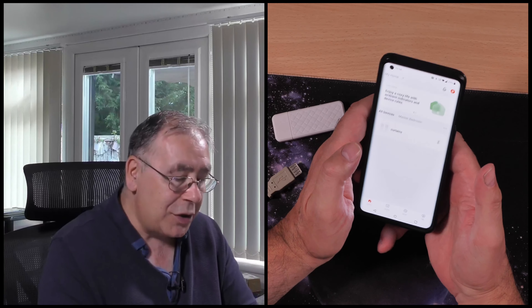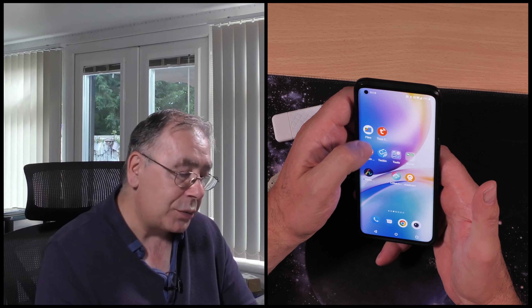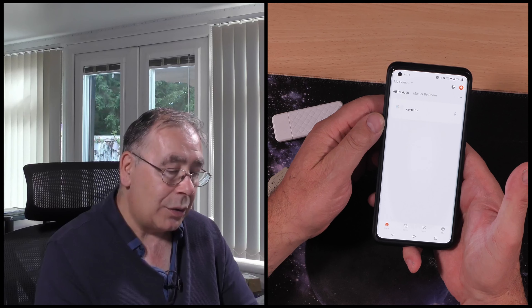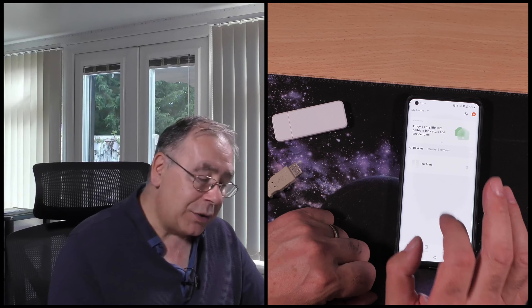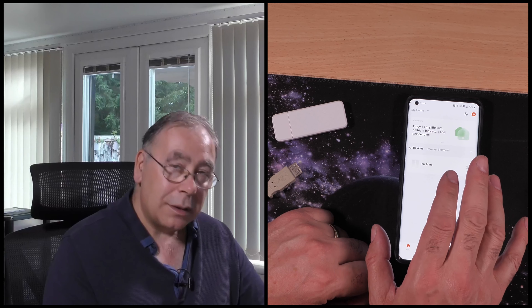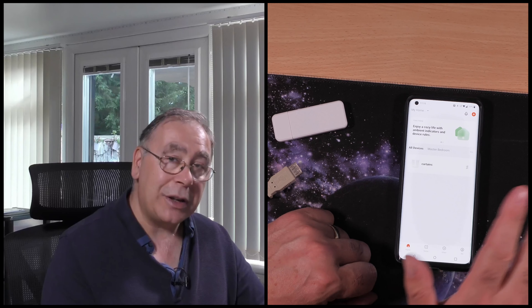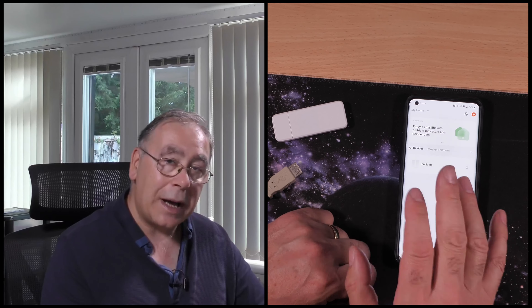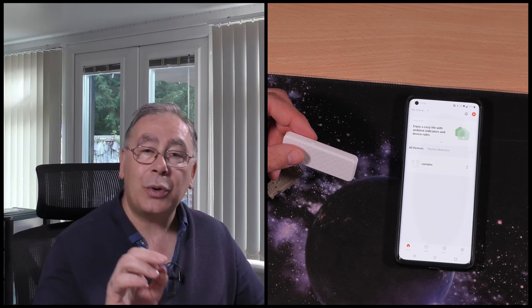First things first, you will need the app. It's called Toya — just go to the app store, type that word in, and you should find it quite easily. Download it, set it all up, go through the usual stuff.